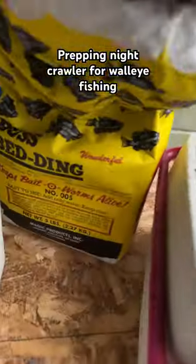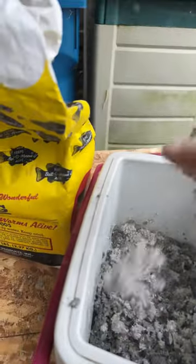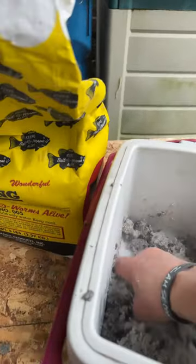So what do I do? I take the bus bedding, which is newspaper that is ground up, it's dry — you add a little water to it and mix it up good.